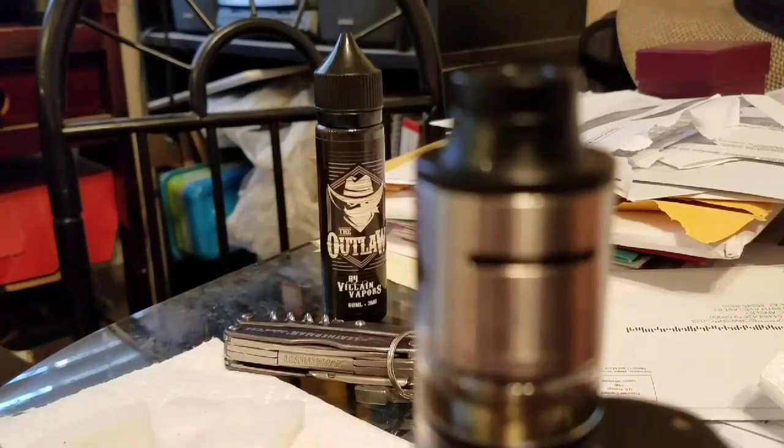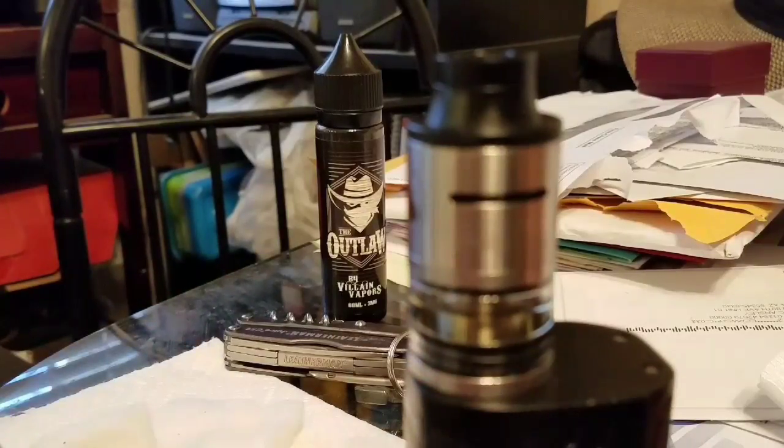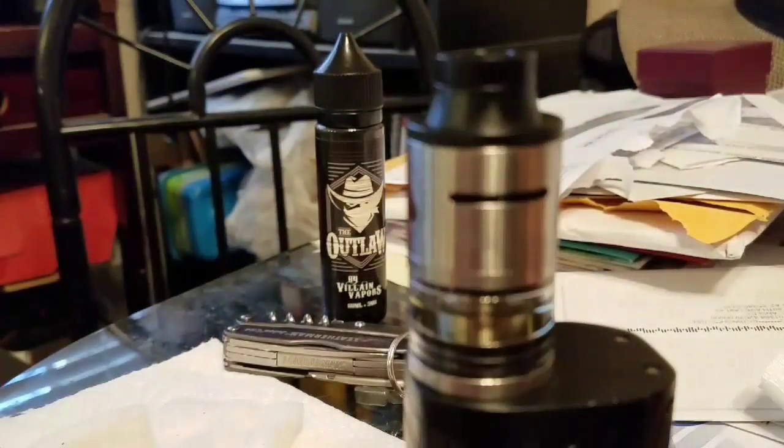Hey, what's going on YouTube, David here again. Today I'm going to be making a video outlining how I do a rewick on the Limitless RDTA. I'm making this video for a couple of my Instagram followers who are interested in getting the tank, so just gonna bang this out real quick, hopefully keep it under 10 minutes. I apologize if things go in and out of focus — I'm doing this through my viewfinder on my phone, so my hands are going to be in and out of the frame.